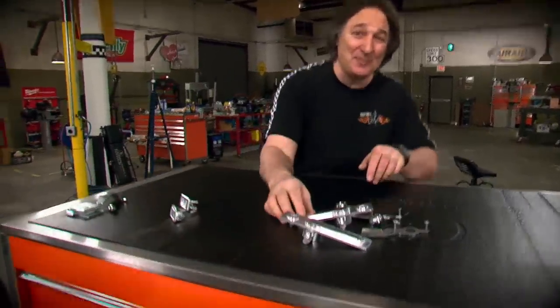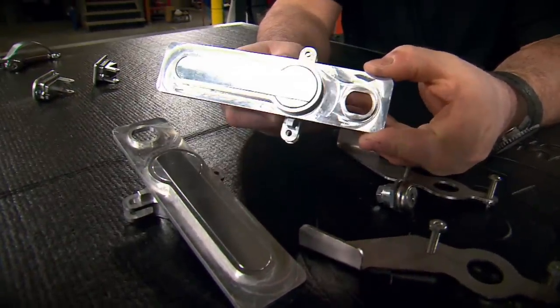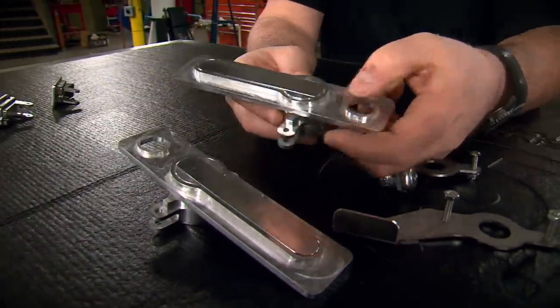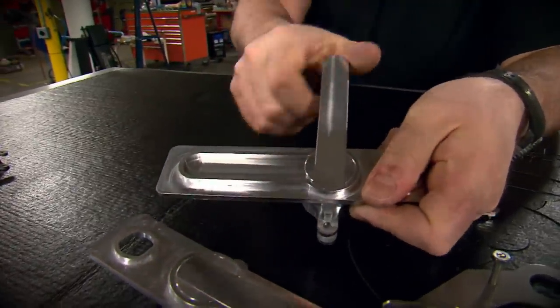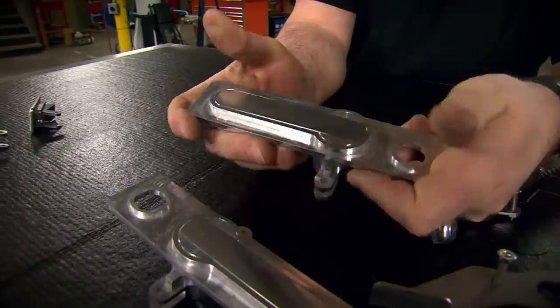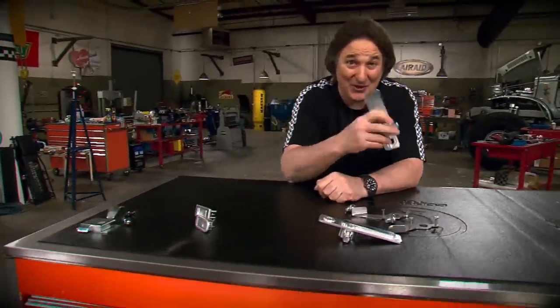So we went to Hendrix Manufacturing and picked up these aluminum door latches for experimental aircraft. The way they work: to open the door, you push here, rotate the handle. Then when you release it, the handle goes back and mounts flush to the body. If you think these look cool here, you wait until you see them on the car.